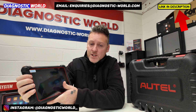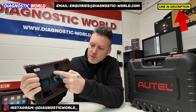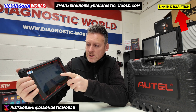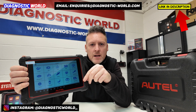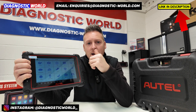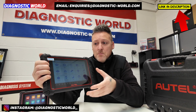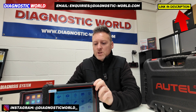To get into the injector coding section of the tool, you would just need to go into the main screen, go on to service, and then in here you will see right there is the injector. I'm not sure how well I can pick it up on screen there, but there is an option for injector coding. Select that, and then you go through all of the different steps that it takes you through, step by step.